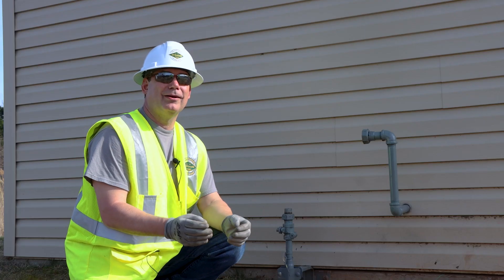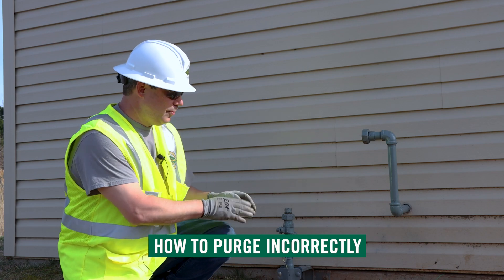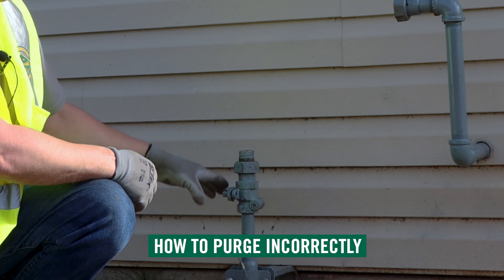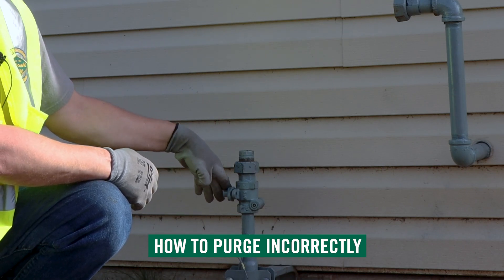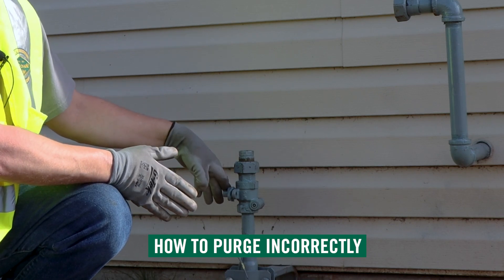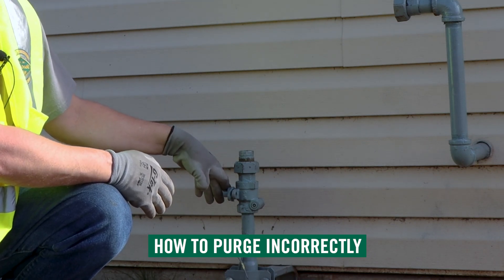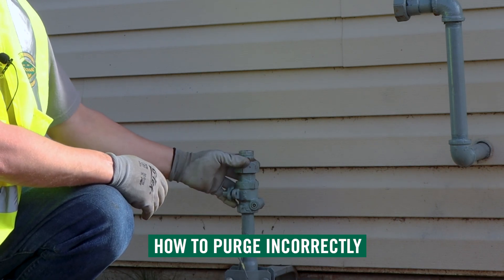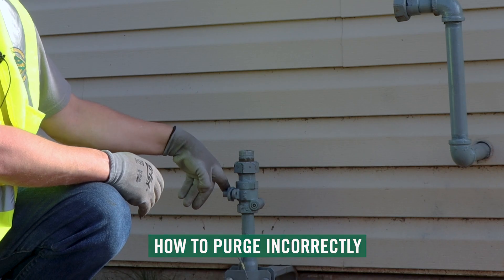Now I'm going to talk to you about how you could purge incorrectly. The way to purge incorrectly is to just use your riser valve and crack that valve just a little bit. The reason you're only going to crack it a little bit, not open it fully, is you would run the risk of tripping the excess flow valve. So if you're going to do it incorrectly, you just take your current riser valve and crack it just a little bit.